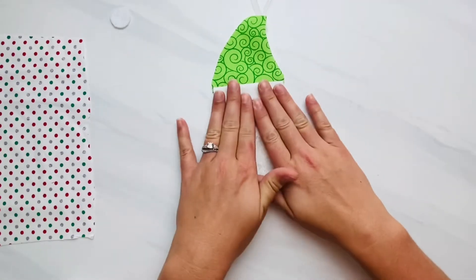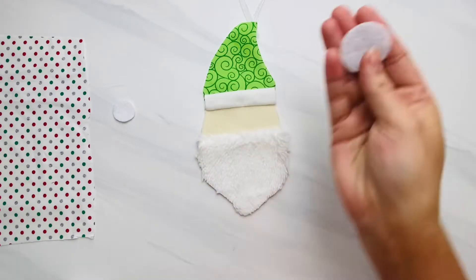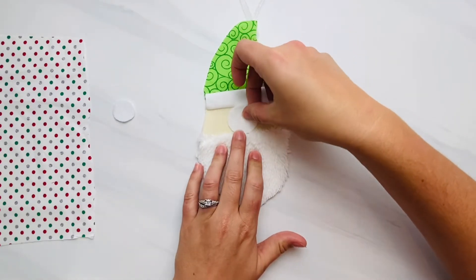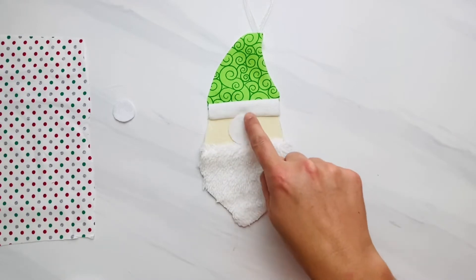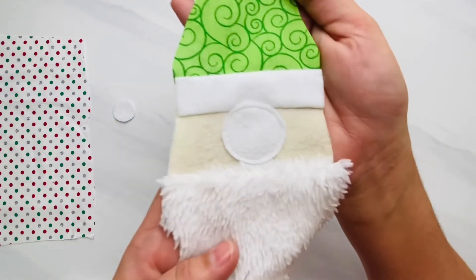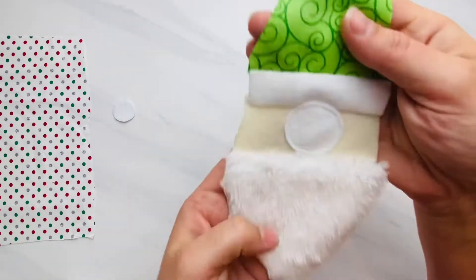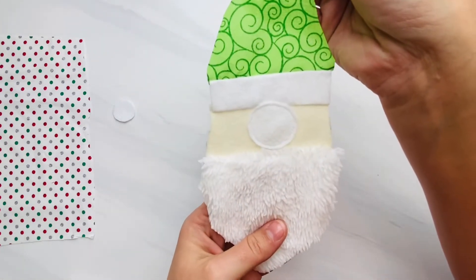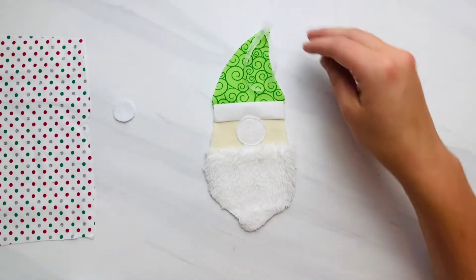If you are not adding a pom pom nose and you want to use the pattern piece, cut this out on felt, flannel, or fleece — a fabric that does not fray. Put it in the middle of the face or in the middle of the beard and hat, and sew right close to the edge all the way around the circle. You can see I sewed very slowly using a small short stitch all the way around. If you're using a pom pom, you'll hot glue or sew that on at the end.